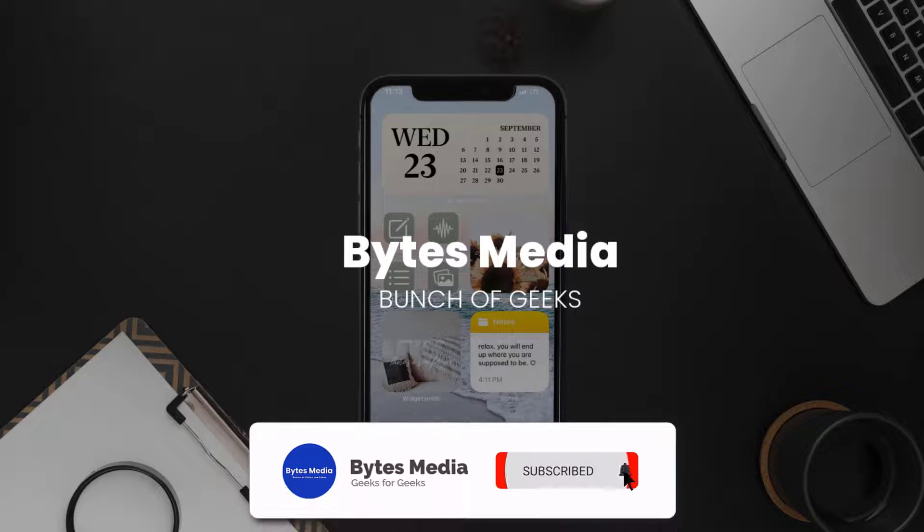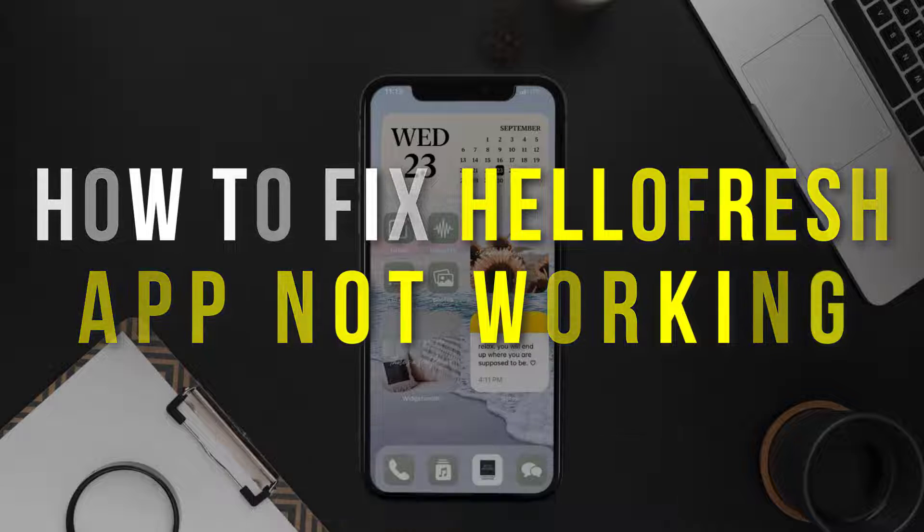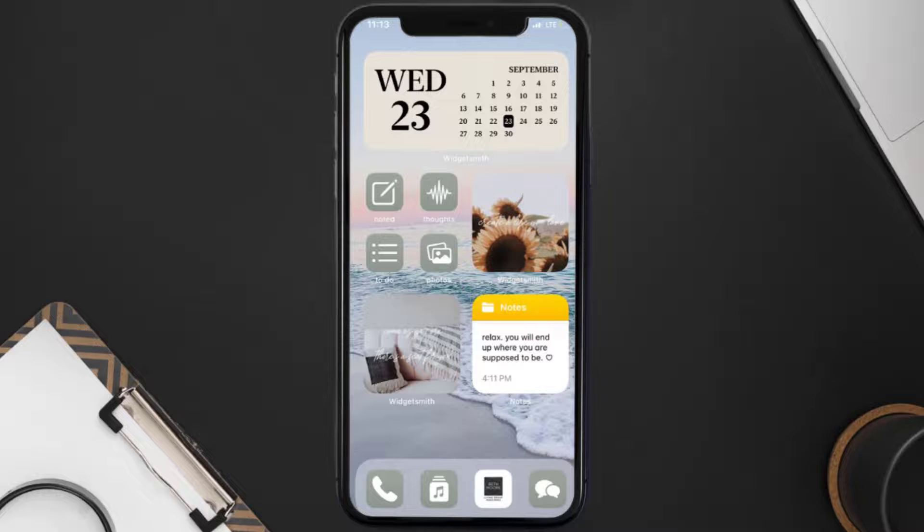Hey guys, I'm Anna and today I'm going to show you how to fix the HelloFresh mobile app not working. First of all, you need to make sure you're running the latest version of the app.